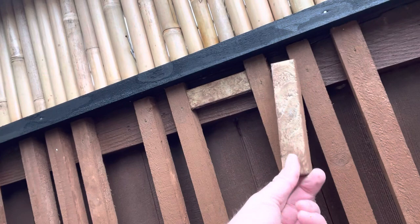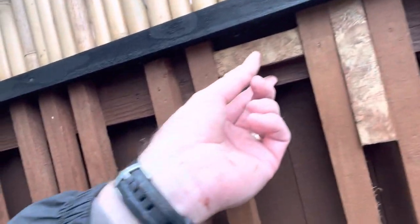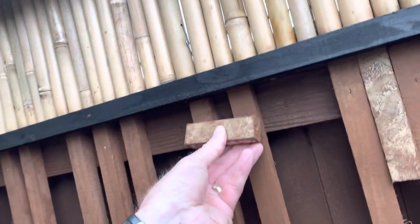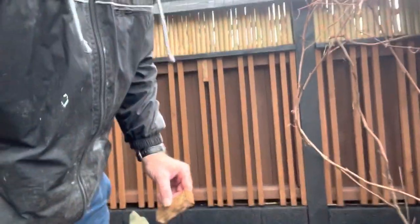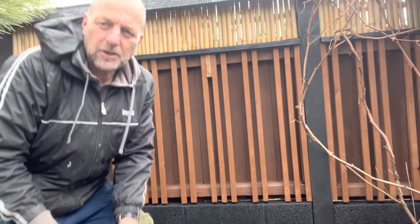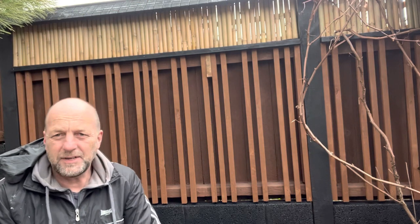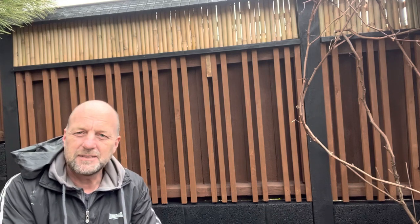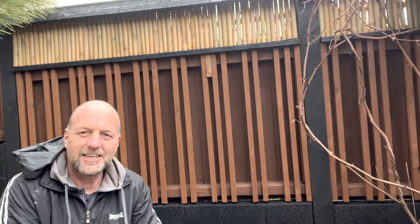As you can see, this one spacer is used for all the gaps in between them, and then the big gap is the same as two of them together, so you get an equal gap all the way along. That's the start of it — I'm going to continue all the way along, get the whole lot done, and then I'll let you know why this fence has got a purpose.